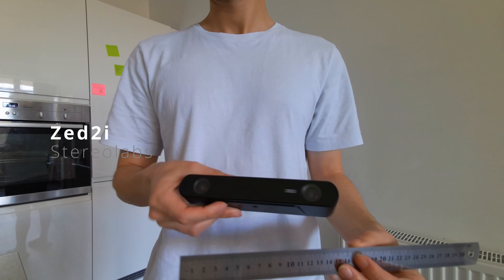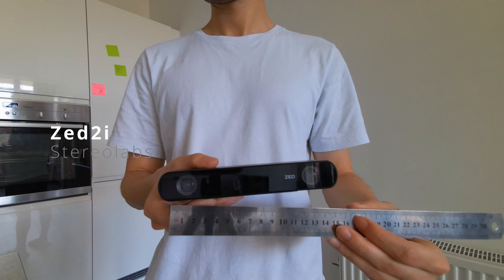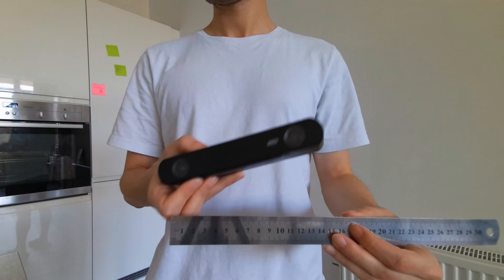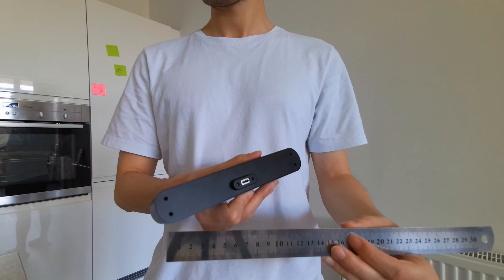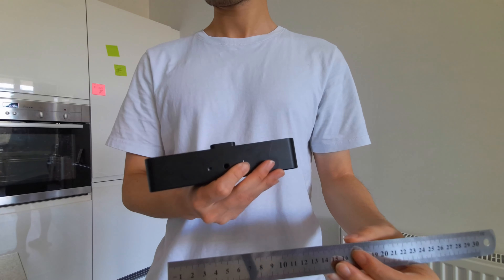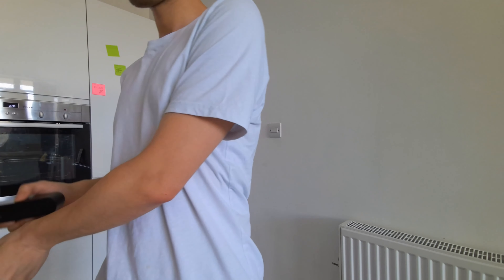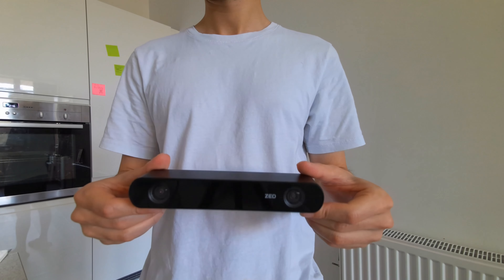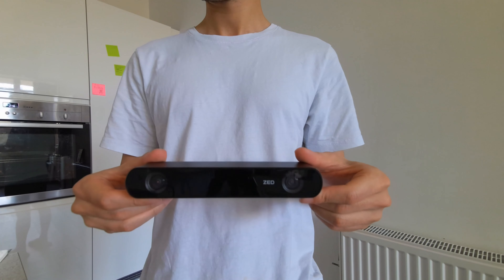Similar to the OAK-D, we also have the Zed2i camera from Stereolabs. This is another stereo camera, but it has two higher resolution color sensors. This sensor also requires CUDA on the host to get full functionality, so you should be aware of that.